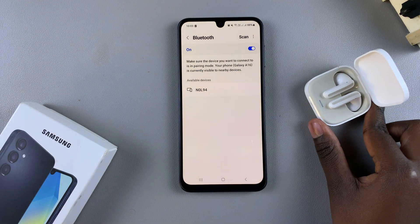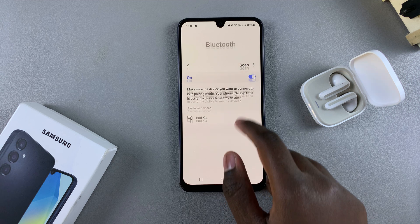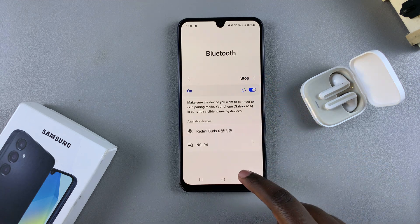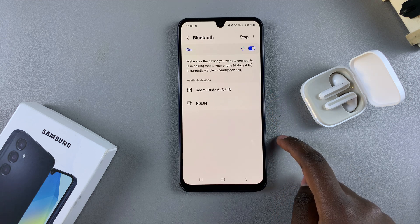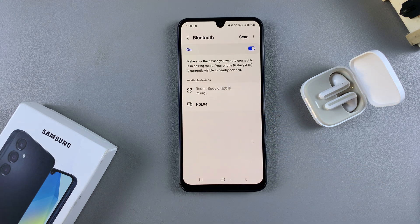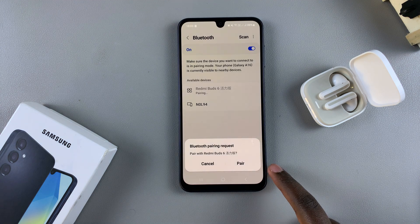Go back to your phone and wait to see if the device appears in the list of available devices. If it doesn't, simply tap on Scan and wait for it to be detected. Once detected, select it to start the pairing process.